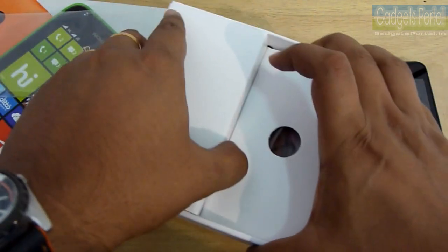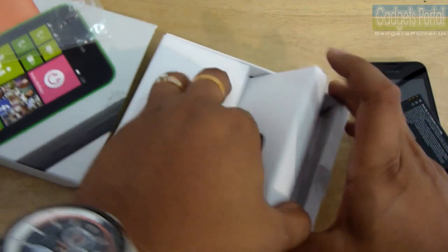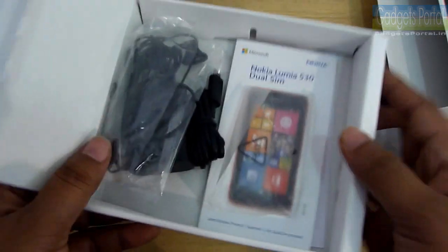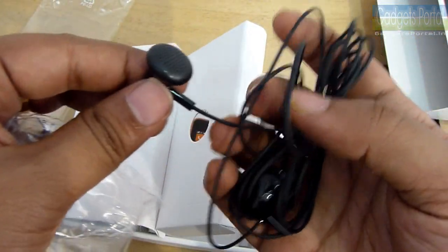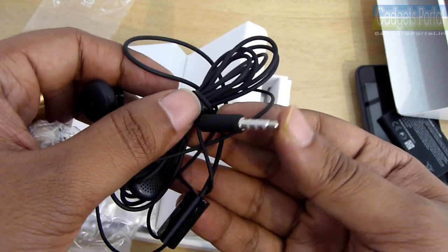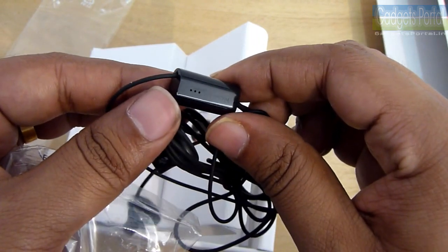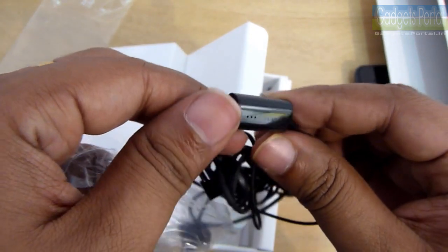This is the user manual, and if you are really new to Windows phones or smartphones then you can check it, otherwise Windows phones are very simple and these manuals are not needed. You have got some accessories here, and I'm quite relieved that you have got the headset, which wasn't supplied with the Lumia 630 launched a few months back. There is obviously no gold plating on the 3.5mm jack.